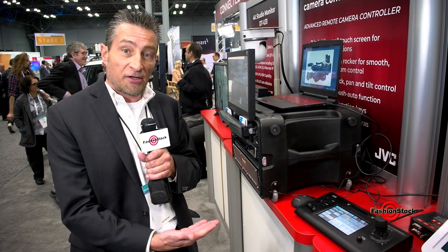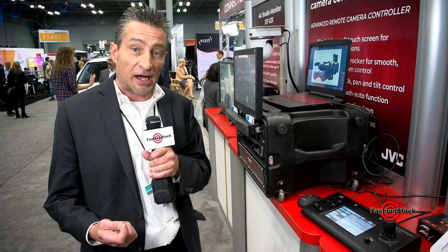This particular controller can control up to 100 cameras, including not only control of the camera for panning, tilting, and zooming, but also for a complete camera control unit such as gain, white balance, shading of the camera, iris, etc.